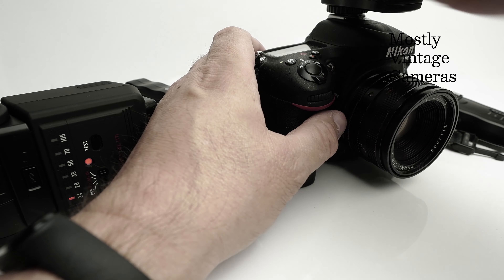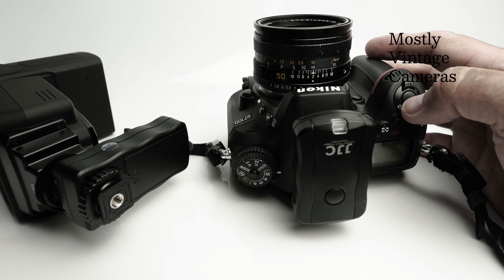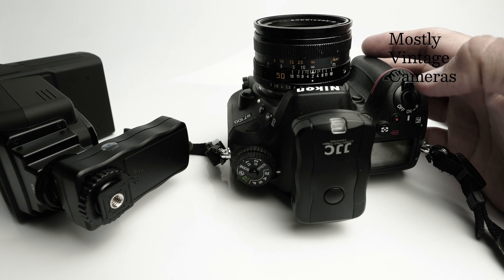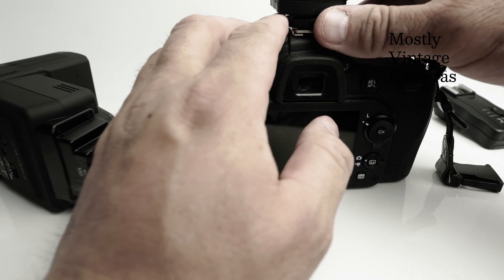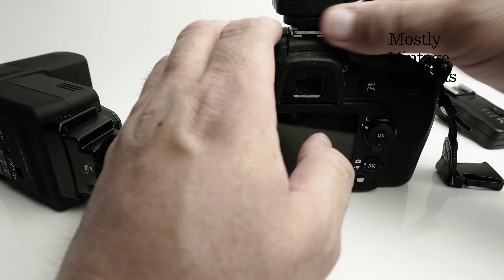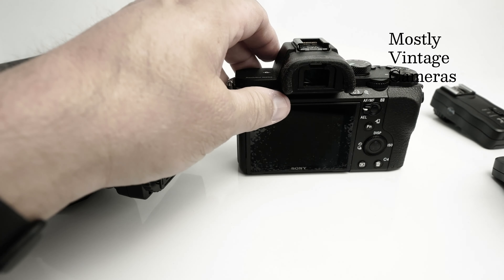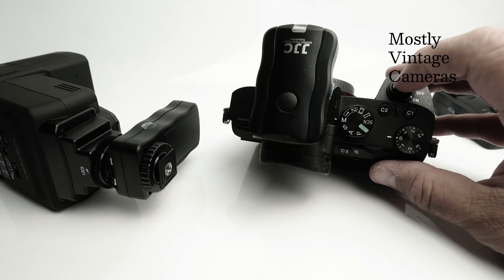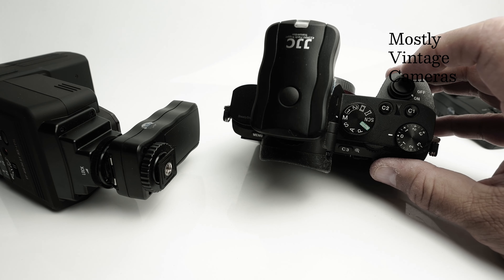So that works on the Nikon D7100 — let's try it on another camera. This of course is a digital DSLR. Let's try it on a mirrorless digital camera. This is a fairly basic Sony. Flash in three, two, one — so that works too.